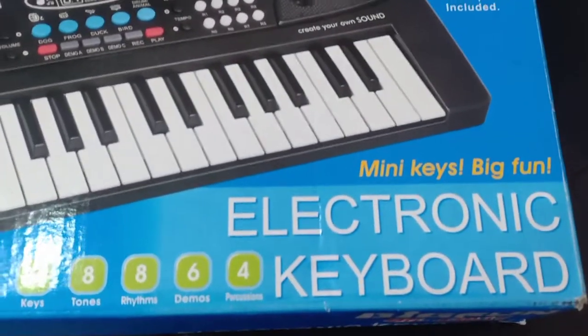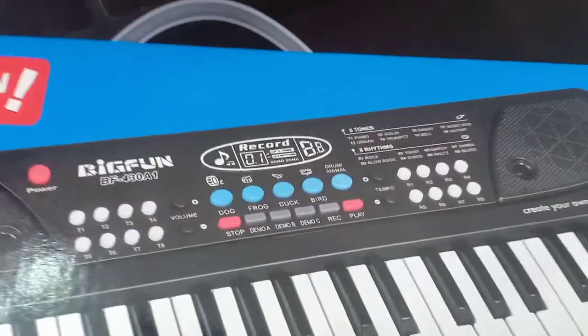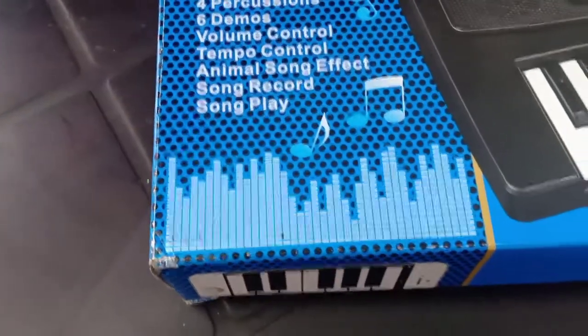We have an inbuilt mic. By making this video, six demos. Volume control.